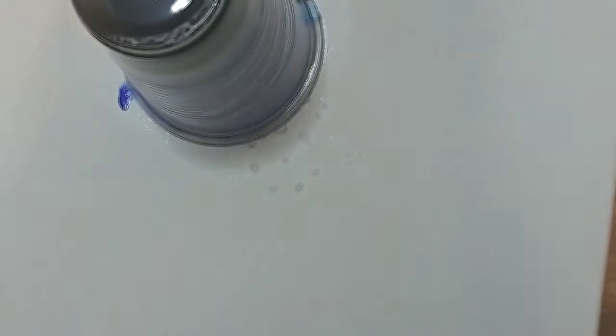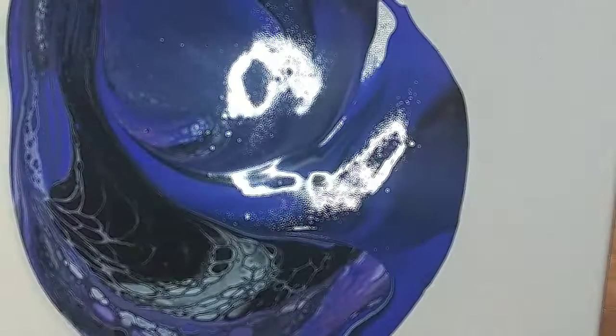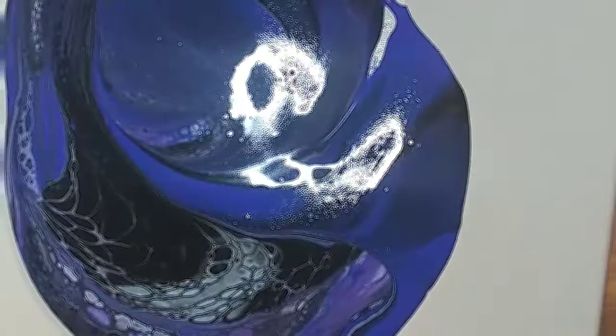Hey guys, welcome back to my YouTube channel. This is Marisa from Webpaint Contemporary. In the last video I messed up a little bit and ran out of storage, so the actual pour didn't record. But here is the pour now — I call this my midnight pour.